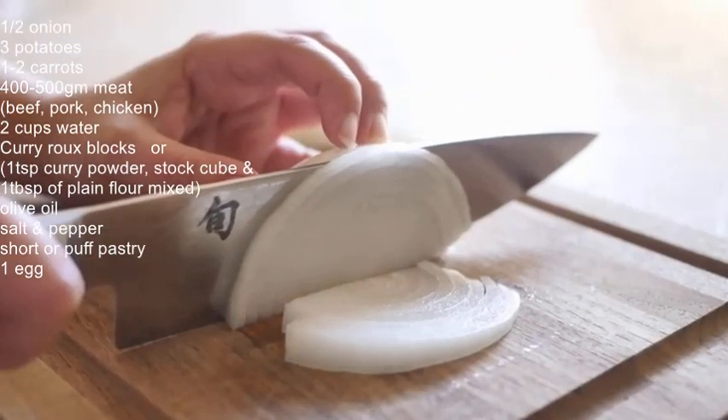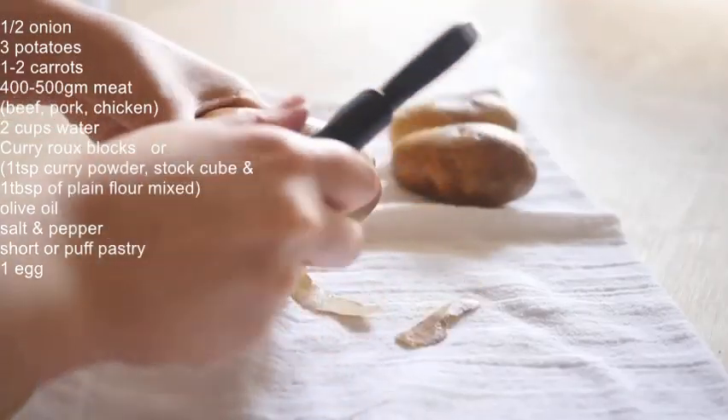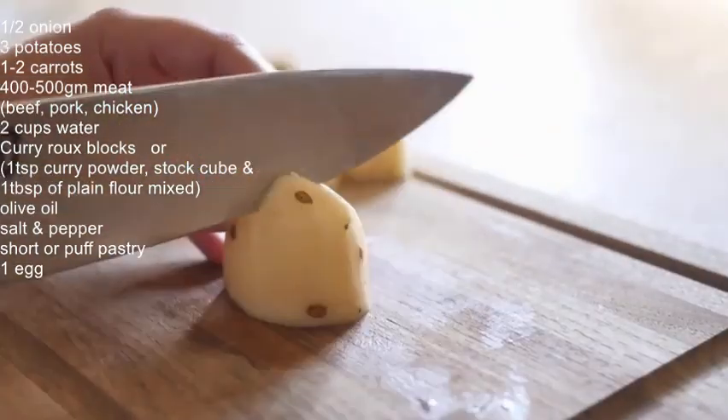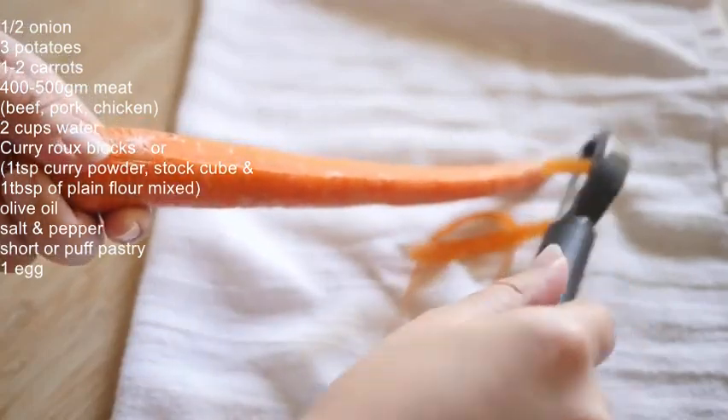Cut half an onion into slices. Wash, peel, and cut potatoes into cubes. Then wash, peel, and cut the carrots.